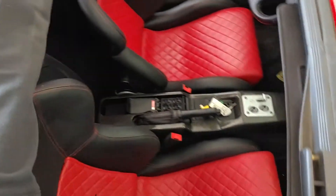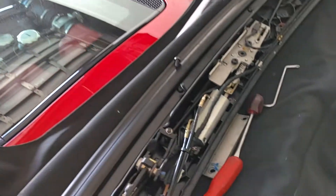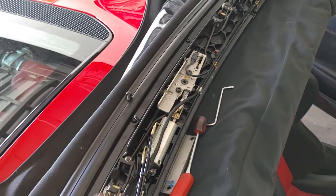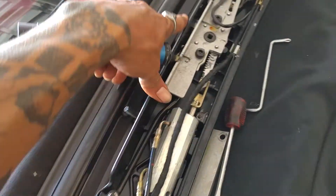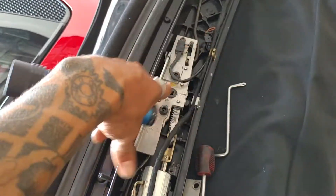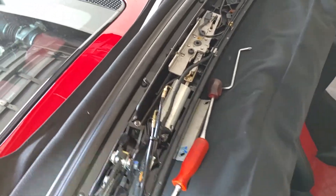We've got a 2004 Ferrari 360 with a top lock cylinder leaking. This is where you open and close it manually if you have to — you remove the plastic off here and you can unlock and lock it manually if needed.